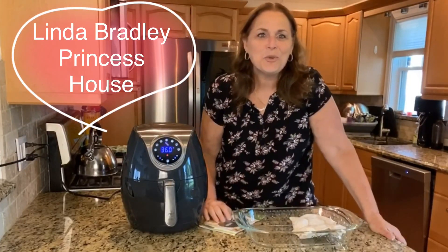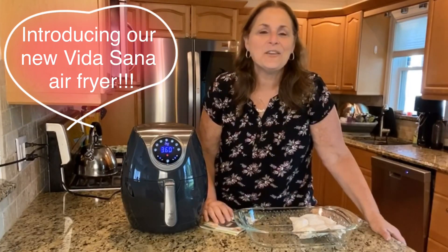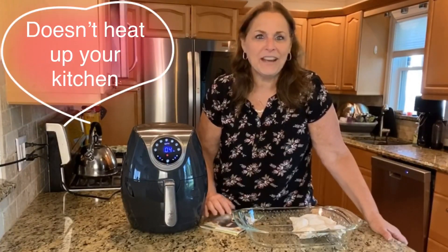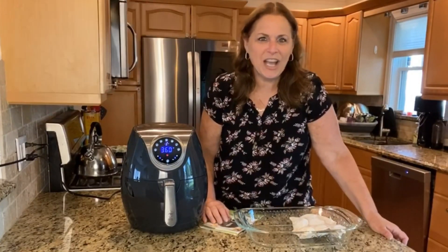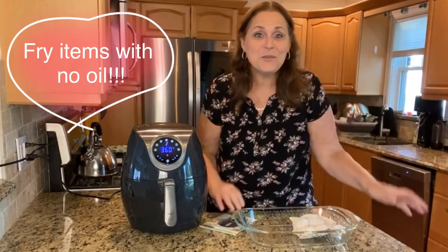Hey guys, I'm so excited to introduce to you the Vita Sana Air Fryer. It's an awesome piece and I know you're going to love it. You can use it in your kitchen without it heating up like an oven does — it doesn't get your kitchen hot, especially in the summer. And you can fry items using just the air, so it saves you so many calories.